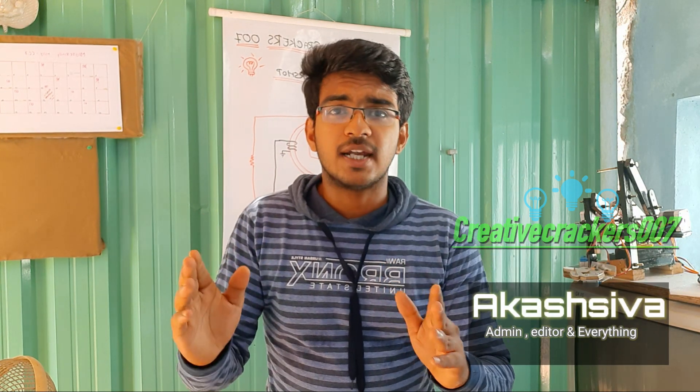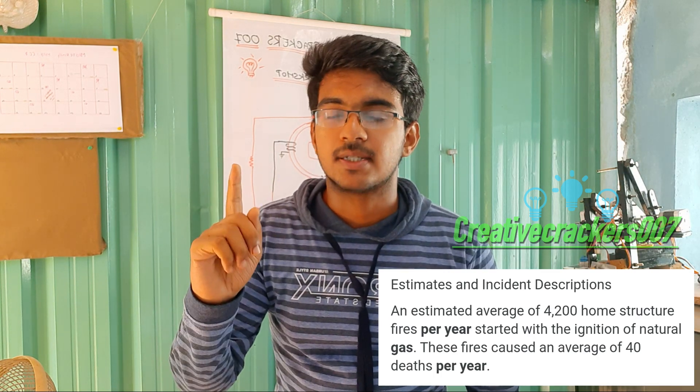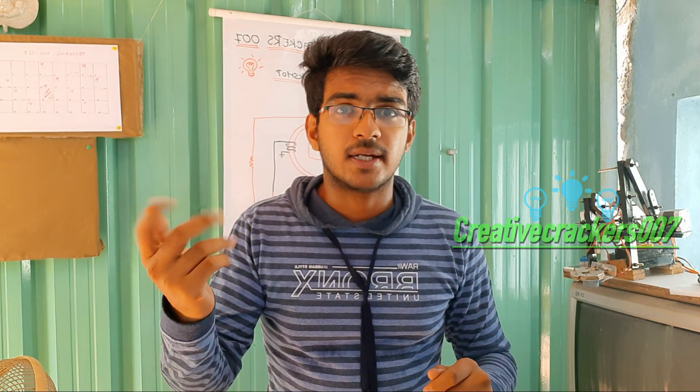Hi guys, welcome back. According to a 2019-20 report, 4200 families lost their homes and lives just because of cylinder blasts. This cylinder blast does not occur due to a mechanical error or any chemical reactions — it's just occurring because of human negligence.